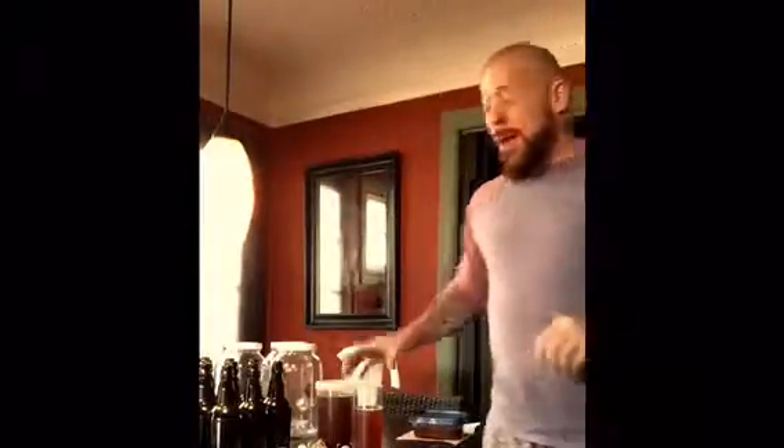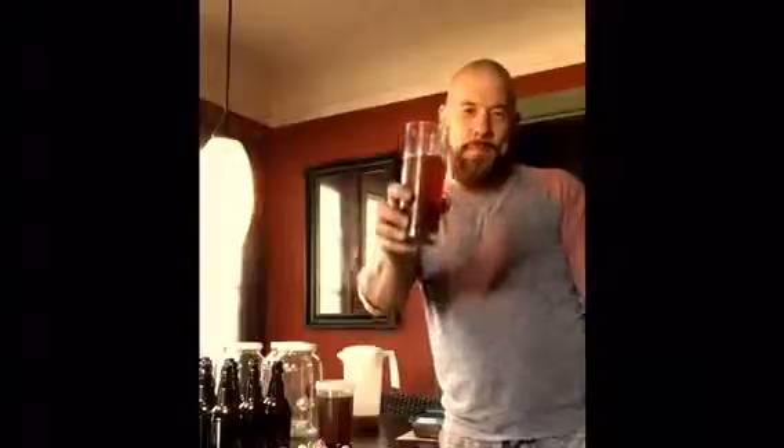So if you've ever wanted to make your own kombucha, I highly, highly recommend Anita's Workshop. Check it out. It's worth the time and effort and you'll be making kombucha in no time — and drinking it and enjoying it. Peace.